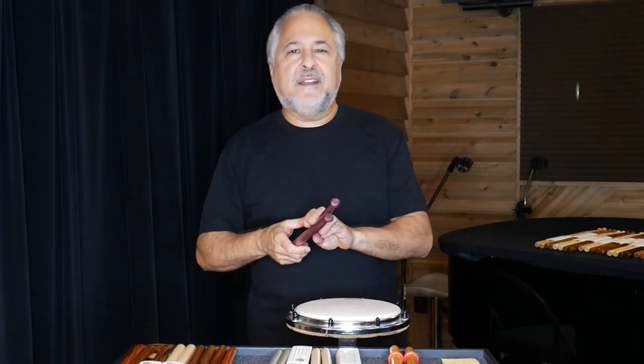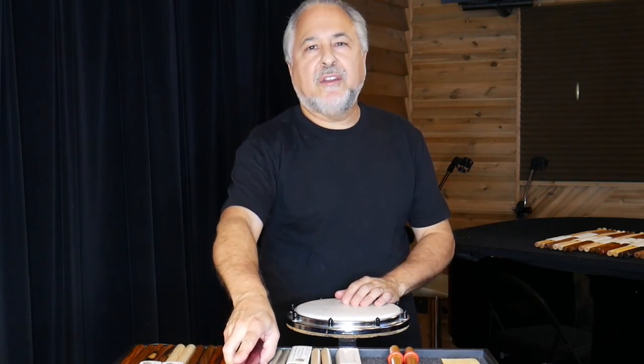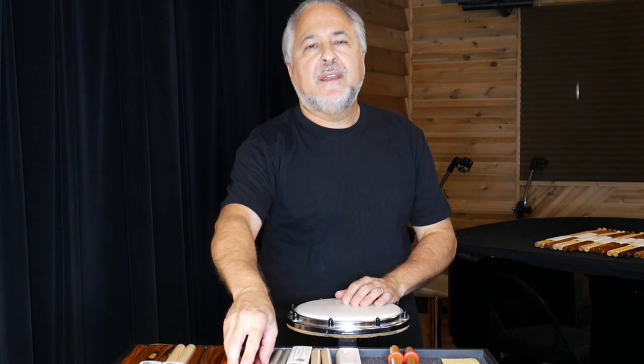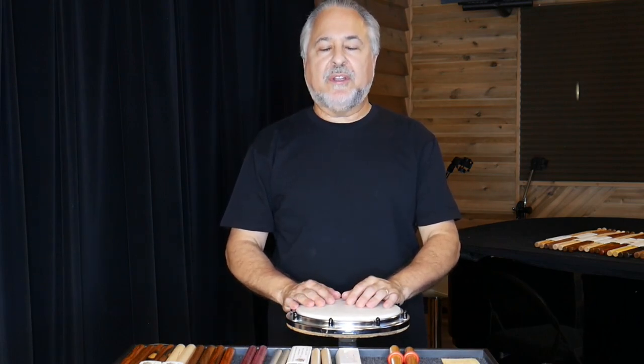Hi, I'm Rick Dior, and today we're going to talk about practice sticks. These are sticks that you wouldn't normally use in your everyday playing, but that you use to practice.